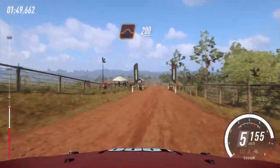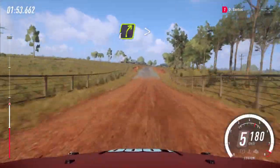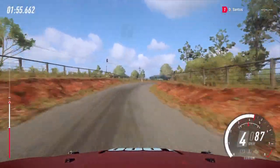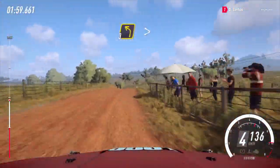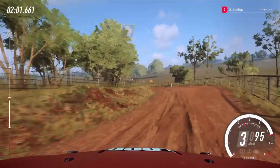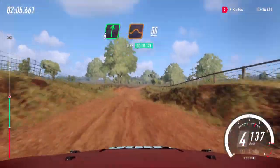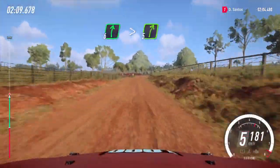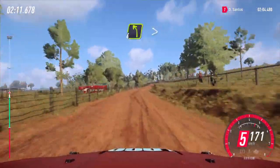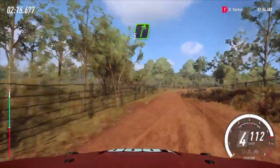Into flat through grid and big jump, 200, tarmac, four right long tightens. Into three left over crest, into five left. Into four left over crest, into five right, into five right, 80.